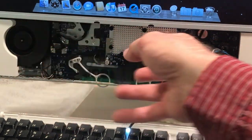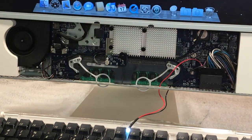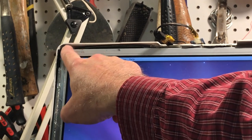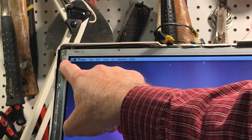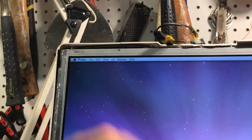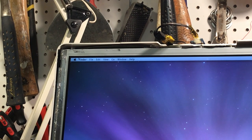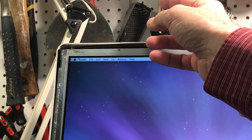I pretty much disassembled the whole thing to get in there and clean it — pulled the optical drive, the motherboard, the speakers, everything. I was also able to fix the metal bezel from the shipping damage. As I showed in the video, I took it apart, laid it face down on concrete, took the hammer, lightly tapped it, flattened it back out, and reassembled it on the screen. So now when we put the plastic front cover on, it should lay nice and flush.